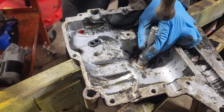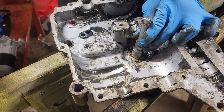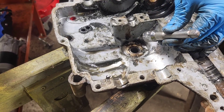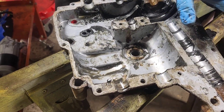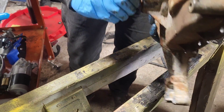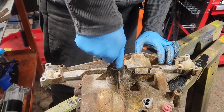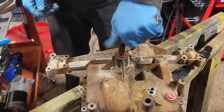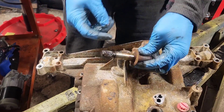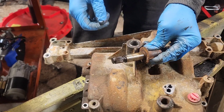This has got to go in flush to the surface. There we go. Now if we set this in — we need to clean the rust out of the bottom of it, but as you can see it spins and it's happy. We just need to clean all the rust off the bottom of this and then put everything back together.